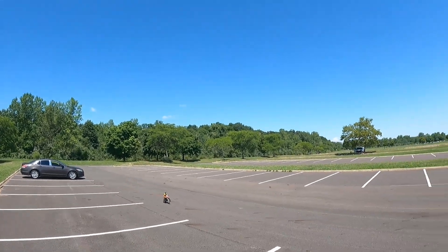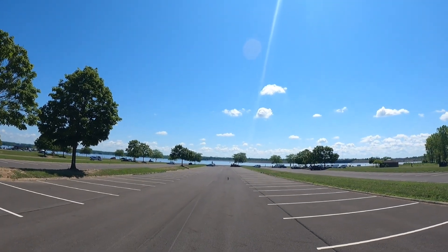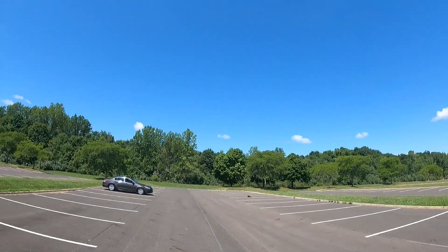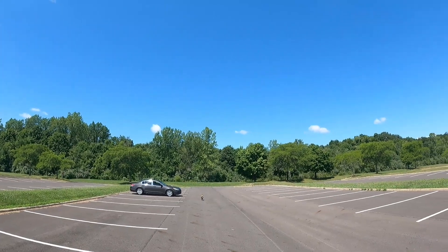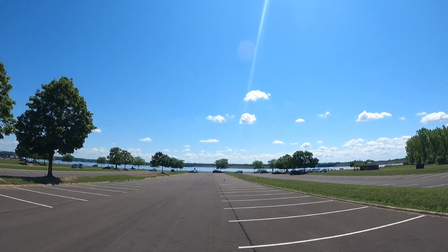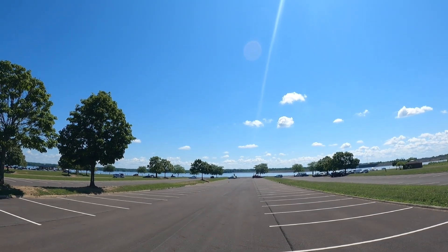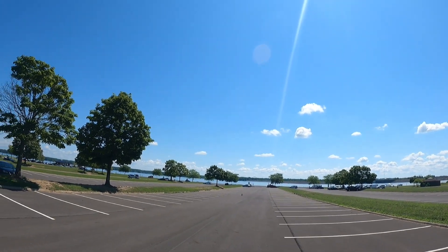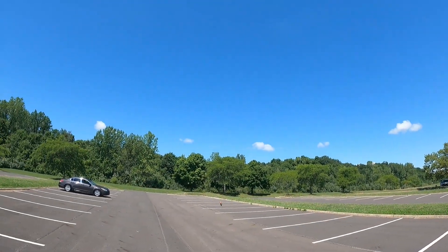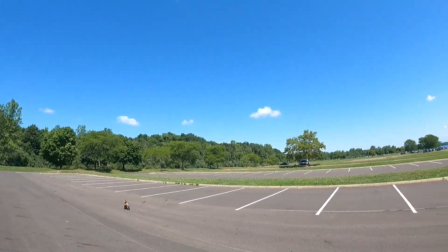Wouldn't be right if we just kept it on the blacktop. This thing is dope, man. It's not much for me to say — I'm just enjoying myself with this thing right now. But if you're thinking about getting one, get one. It's definitely worth the money.